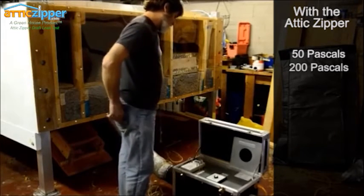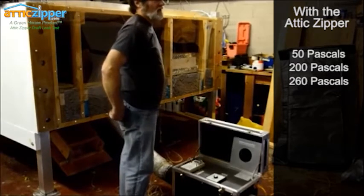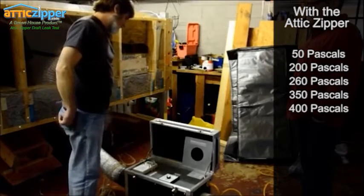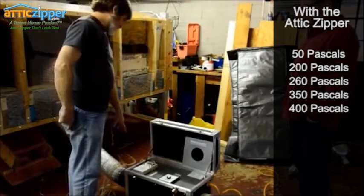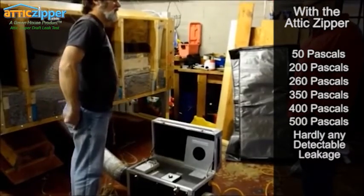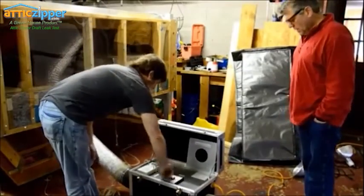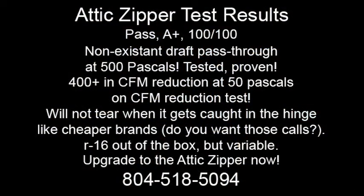We're at over 200 pascals now, which is four times the standard. 260, which is five times the standard amount, and I'm still not measuring any airflow. We're at 350, which is seven times; 400, which is eight times. I just hit the bottom of the scale, which is 13 CFM — the lowest this will read. At 500 pascals, ten times the standard pressure, I'm reading still just the tiniest amount of air, and that may actually be coming through pinholes in my tube. So basically for this test I would say it's too tight for me to accurately measure.